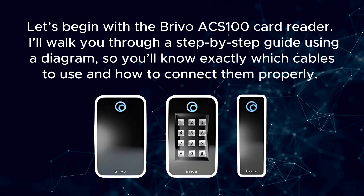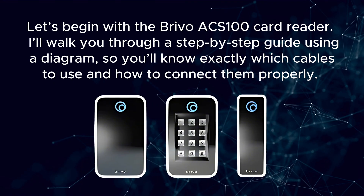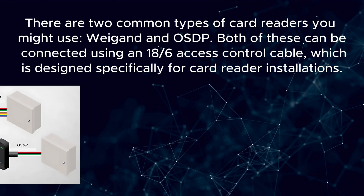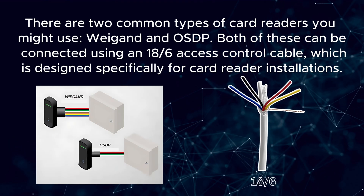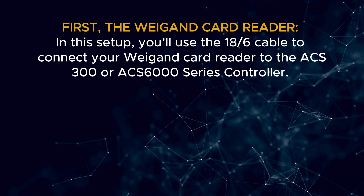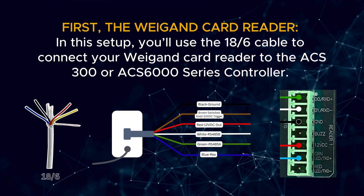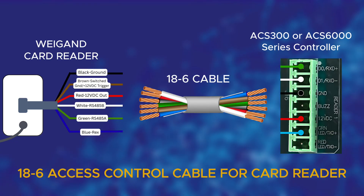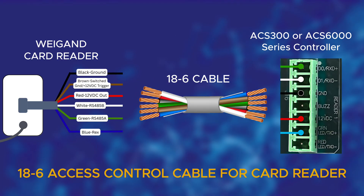Let's begin with the Brevo ACS100 card reader. I'll walk you through a step-by-step guide using a diagram, so you'll know exactly which cables to use and how to connect them properly. There are two common types of card readers you might use: Wiegand and OSDP. Both of these can be connected using an 18-6 access control cable, which is designed specifically for card reader installations. The diagram shows each wire in the 18-6 cable being matched to the appropriate terminal on the controller, making sure the signal and power connections are correct.